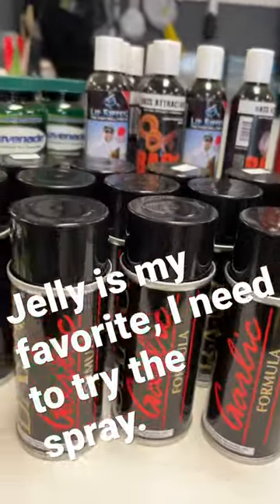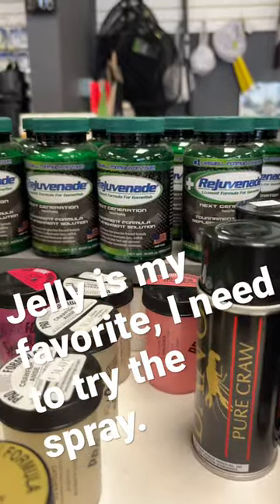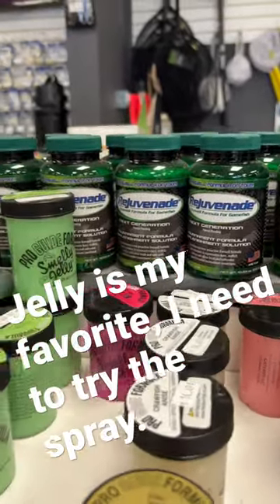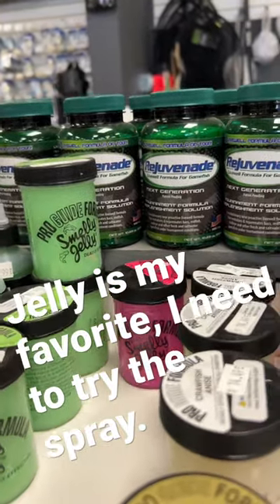Do attractants like soft baits need to go on your metal baits? I don't think you need to — some people do put it on the skirt; it adds a film when it's going through the water.